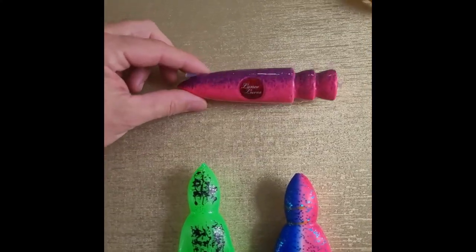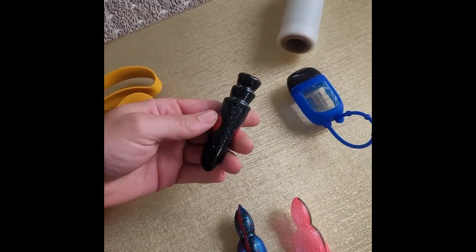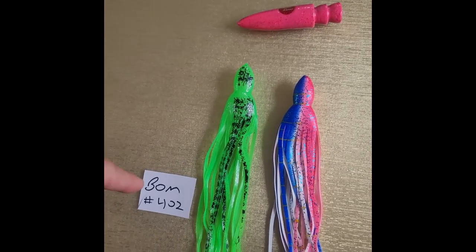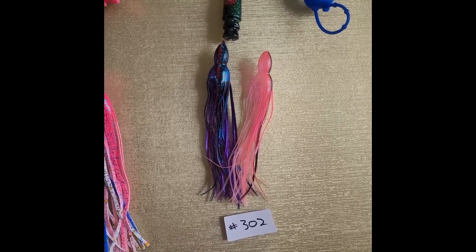Here we have a Plumbus HS 21 ounce — that's high speed, solid lead head. Both of them are solid lead heads. This is a Plumbus X 9.5 ounce with the appropriate skirts. The 21 ounce gets Blue Ocean Manufacturing number 402s and the 9.5 gets Blue Ocean number 302s.